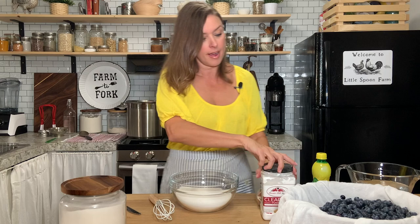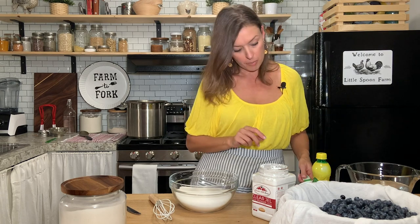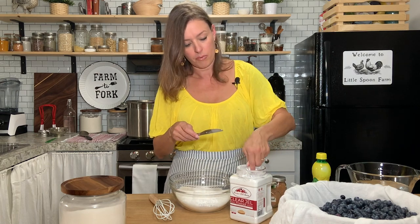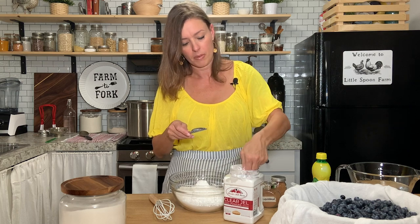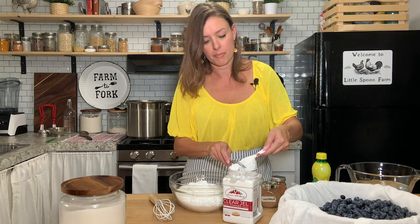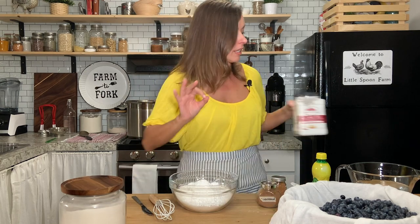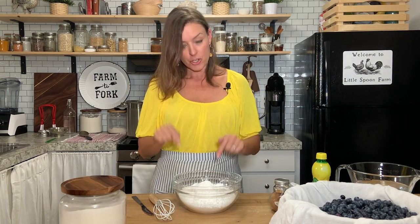To the sugar, we're going to add the clear gel. For this size, we are going to use one and a quarter cup of clear gel, so I'm just going to measure it out with a quarter cup. This recipe is modified just slightly with the cinnamon and nutmeg from the national food preservation website for home preservation. So we have the sugar and we have the clear gel.